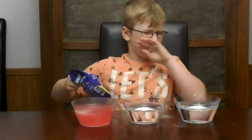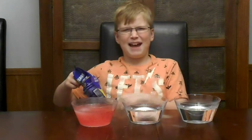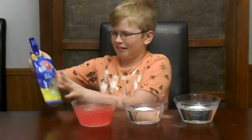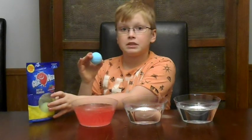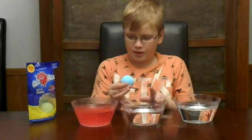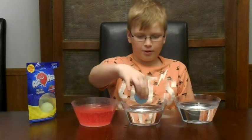Oh, ew — one of those just popped into my mouth! Ew, what's wrong with it? Anyway, this one smells like blue raspberry, of course. We're going to put the blue one in the middle bowl.